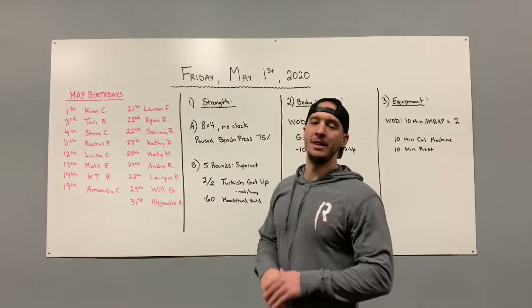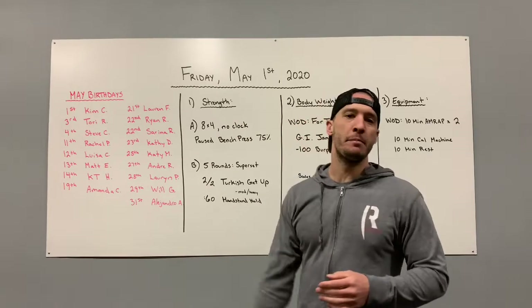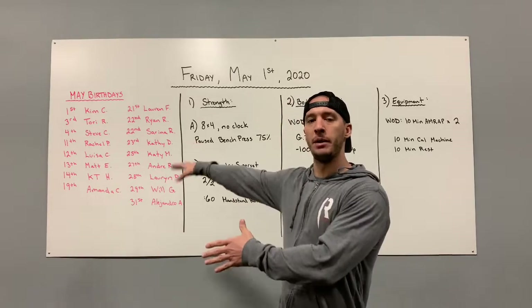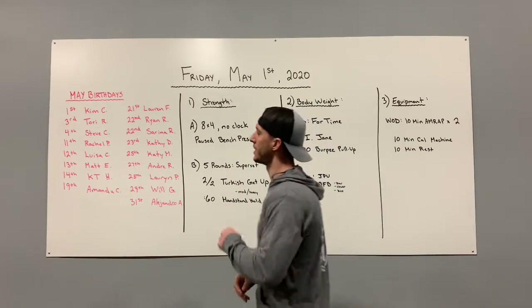What's up Cross Roaster Barbell! It is officially May 1st, 2020. Welcome! Let's go over our May birthdays before we get into our workouts. We have a lot of May birthdays — if I don't have you up here it's because I don't have your birthday accurate in Zen Planner, so just let me know.